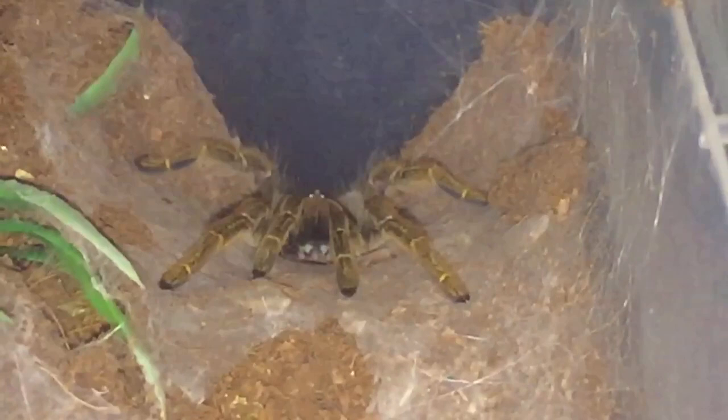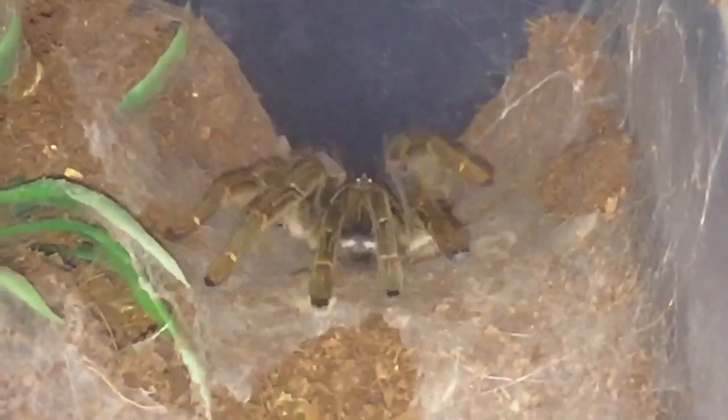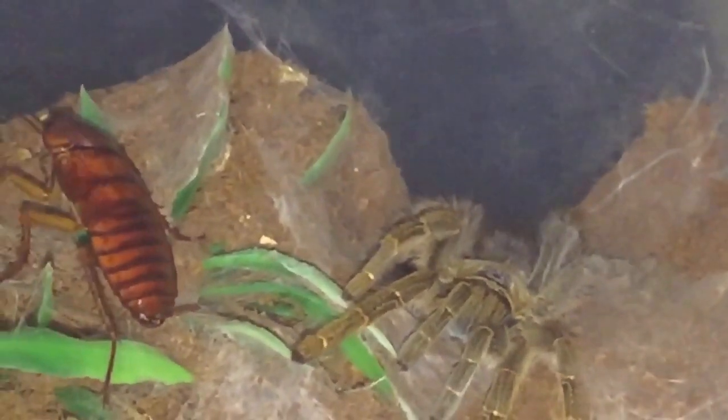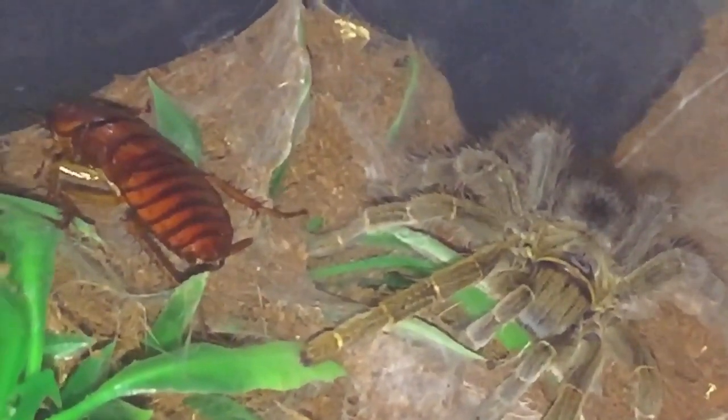Here goes everyone, she's coming out to say hello, look! Big male for her.